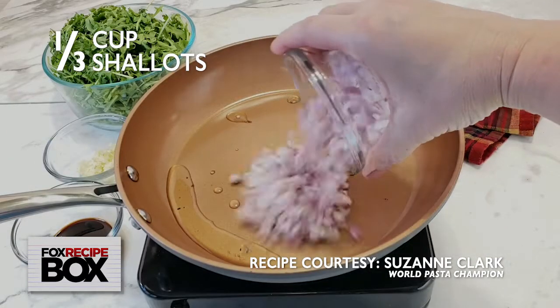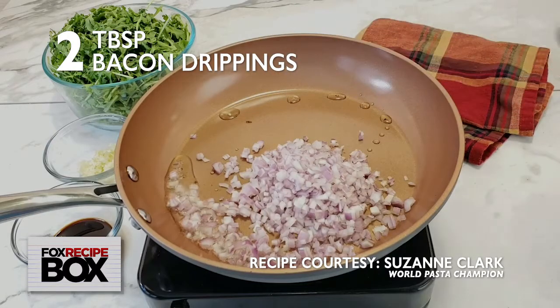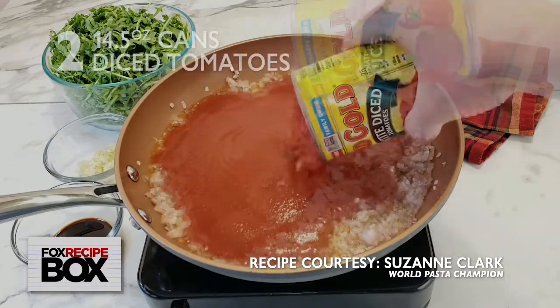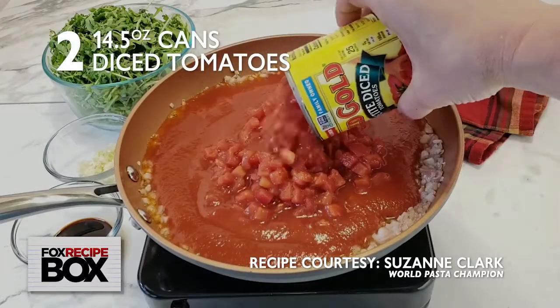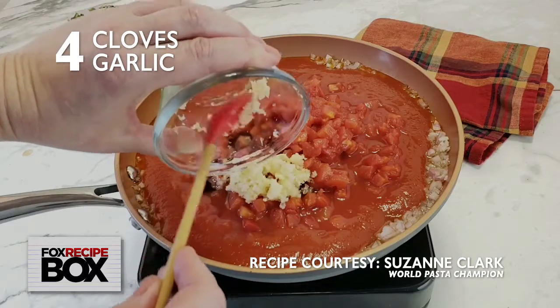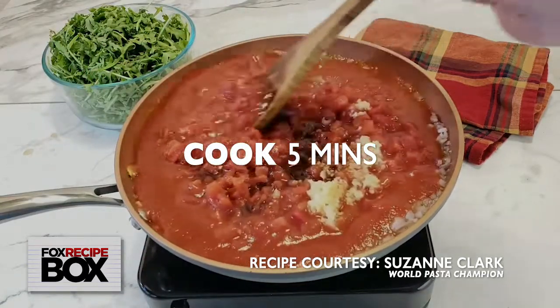Cook one-third cup of diced shallots in two tablespoons of bacon drippings until soft. Stir in one canned tomato sauce and two cans petite diced tomatoes. Add two tablespoons balsamic vinegar and four cloves of crushed garlic. Combine and cook for five minutes.